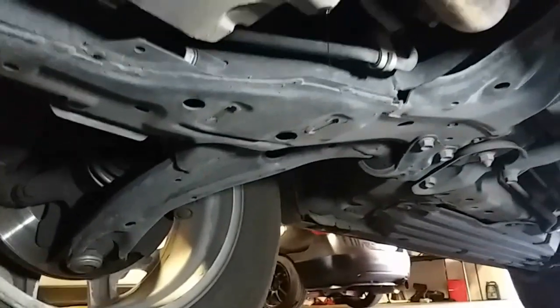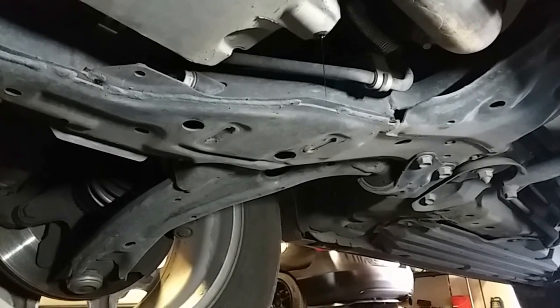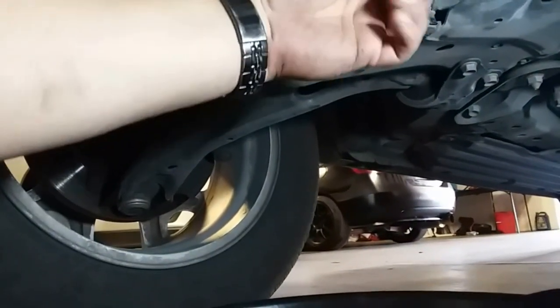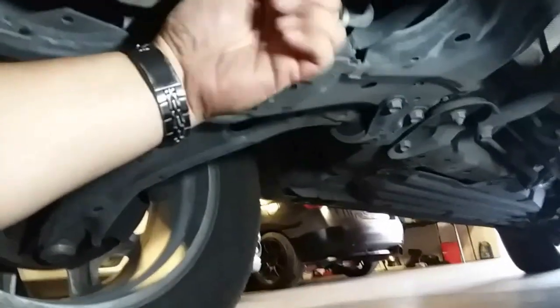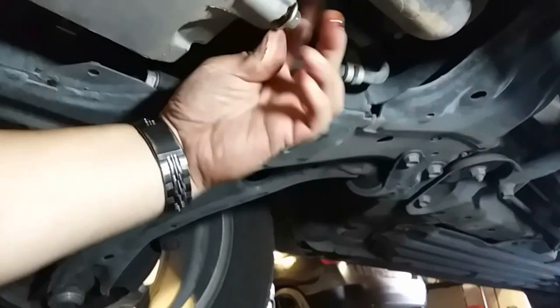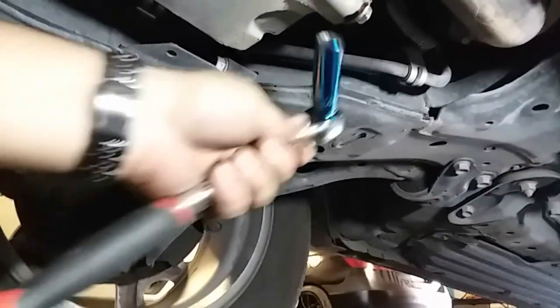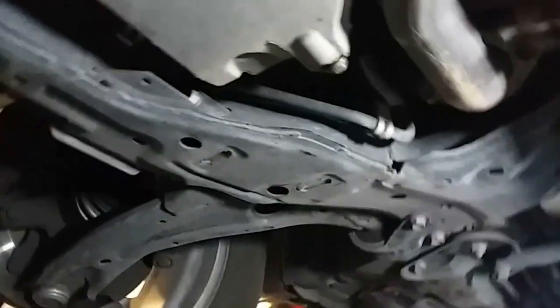Alright, so it's pretty much done — there's just a little bit of a stream, it's almost nothing. We're going to go ahead and cap it. We're just going to put the screw back in there and tighten it up snug, not over-tight. That's plenty tight.